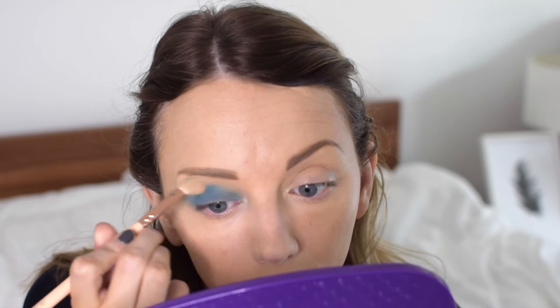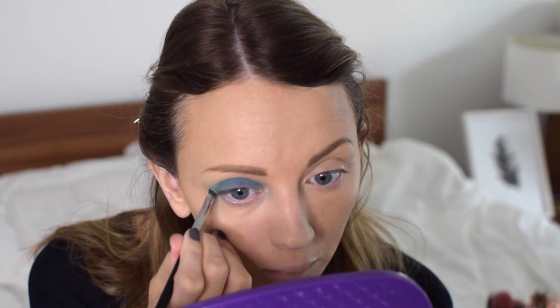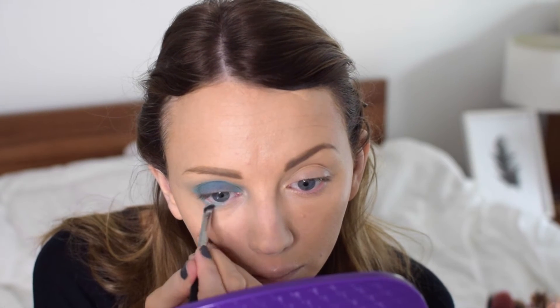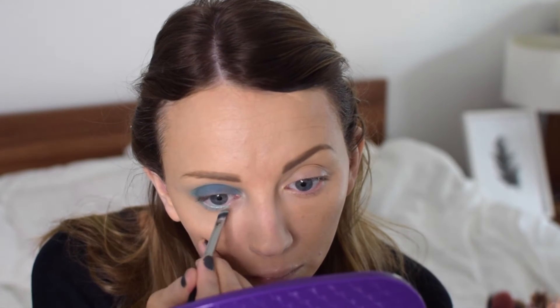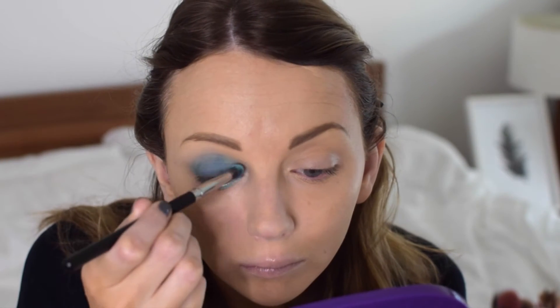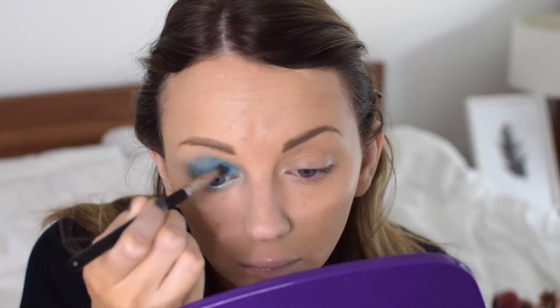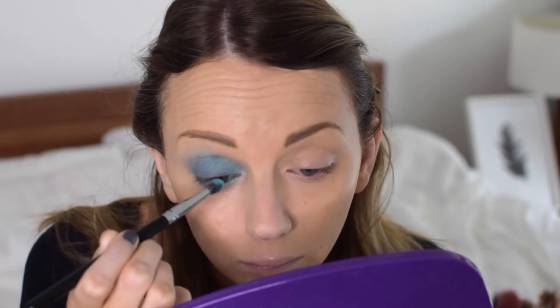I'm using a Zoeva Rose Golden Brush just to tidy up any areas that have gone outside where they're not supposed to be. I'm then going back to a chrome angled brush and using one of the more turquoise shades to line the under eye — this is exactly like Kendall's look and the colour is pretty close. I'm blending it into the corner of the eye and into the darker blue shade.